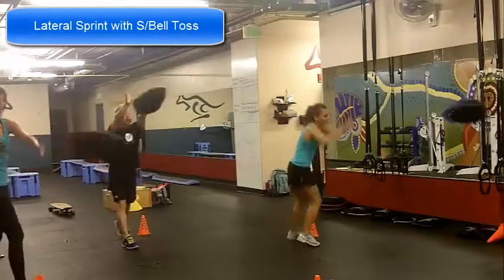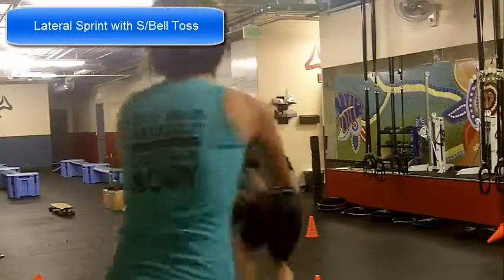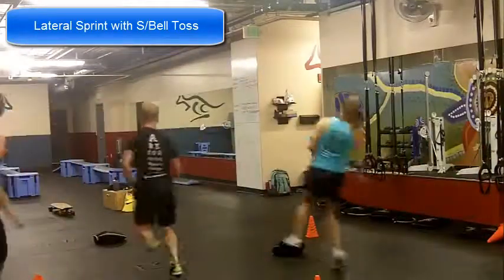Lateral sprint with sandbell toss is a great exercise to develop core strength. We get that rotation through the midsection and also power through the legs.